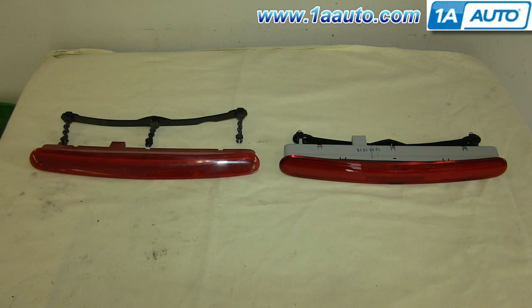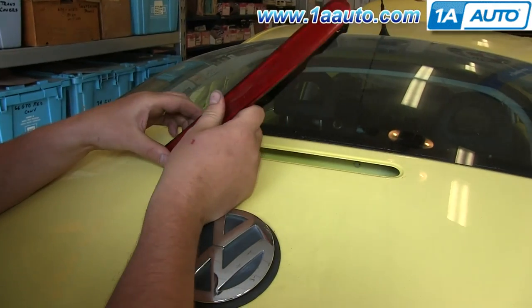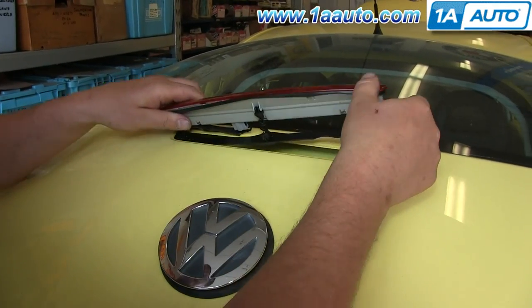On the left is the old third brake light. On the right is the new one from 1AAuto. You can see they're identical and they'll fit exactly the same. Connect the harness to your new third brake light and set it down into place.